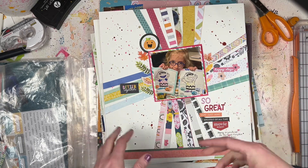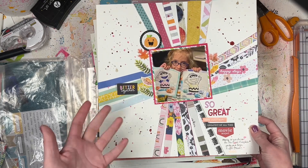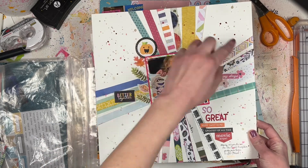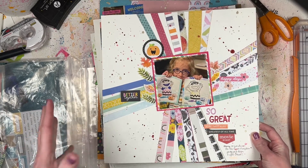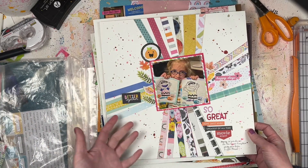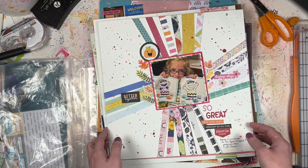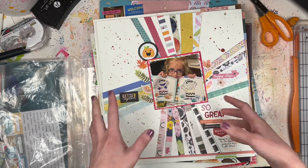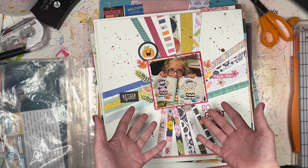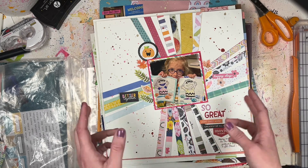This is one I did for the Paper Issues challenge - it was a sketch challenge. It originally had some rainbow stripes on each side; I kind of did my own thing and took a bunch of random paper strips in different patterns and colors and made them burst out from the center photo. This is a fall-ish photo from September - my daughter colored some Charlie Brown coloring pages.